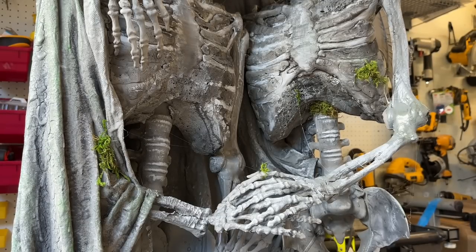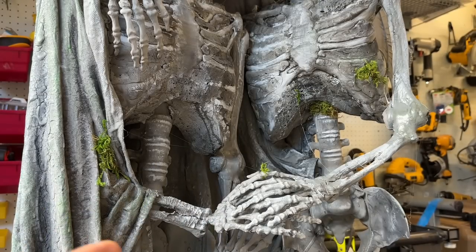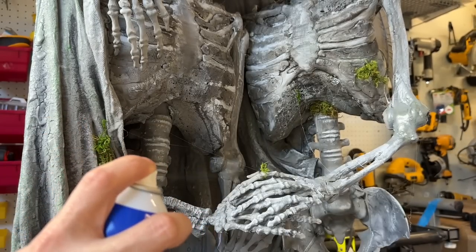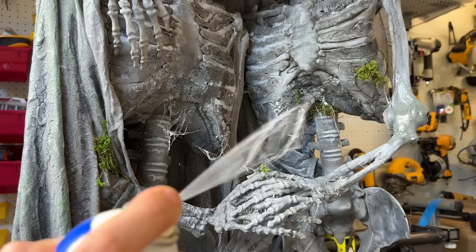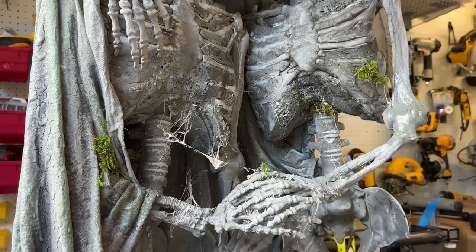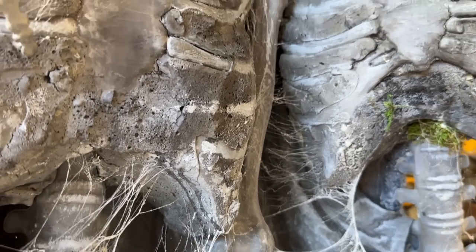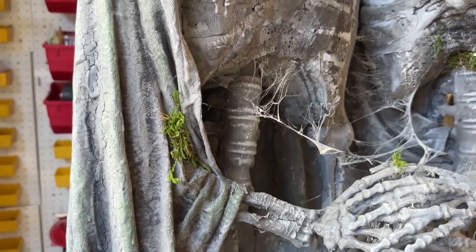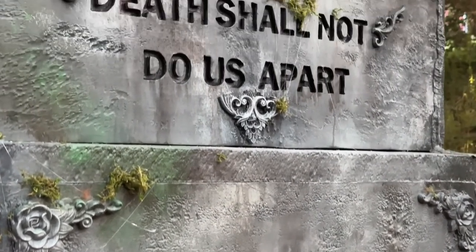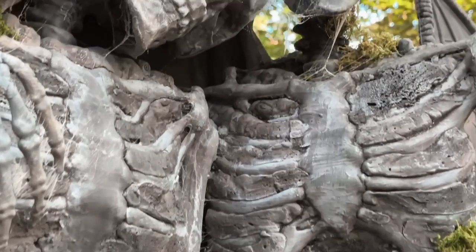One last little detail I want to do on the statue is to make fake spider webs. We're going to do it using Loctite spray adhesive. After you shake the can really well, be about 12 inches away — not close up — and spray it, and it'll give the effect of a spider web. Once you're done, allow it to dry and this is what it should look like. Look at how awesome it looks!